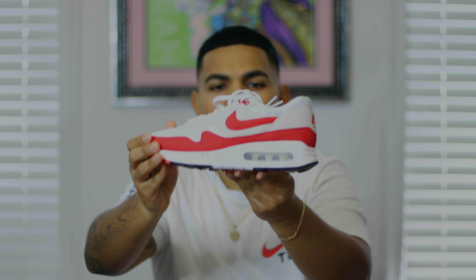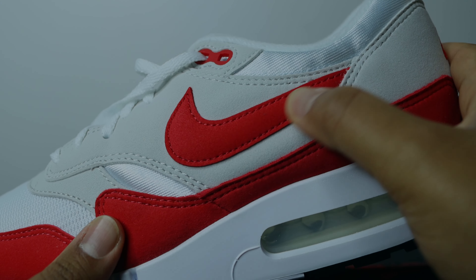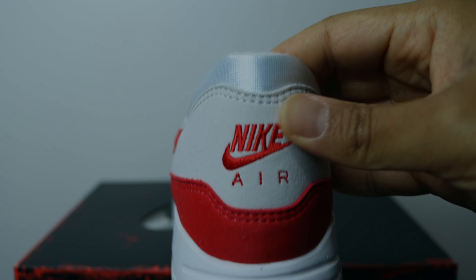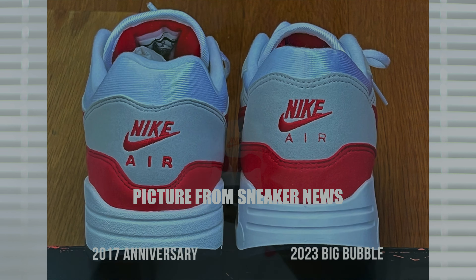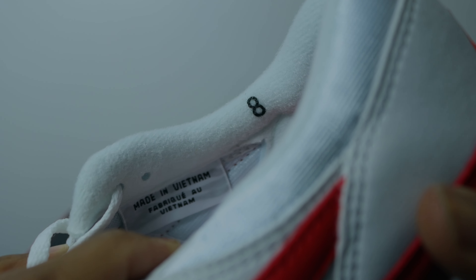On the lateral side we have the nubuck mud guard, hits of mesh, more gray nubuck, and the standard nubuck Nike check. Moving to the back heel area, the nubuck paneling goes higher than the standard retro Air Max 1, so less exposed mesh shows — which creates a more balanced look and allows the Nike Air logo to be more centered. Below that, red nubuck wraps into the medial side. One OG detail worth noting: there's a sizing tag on the inner ankle lining showing size 8, something Nike did in the 80s and 90s but no longer does.